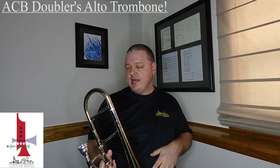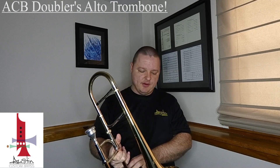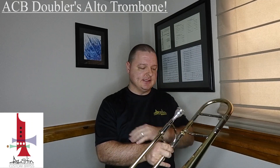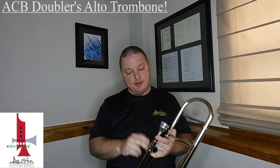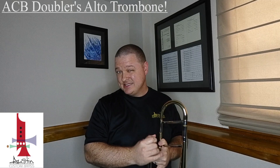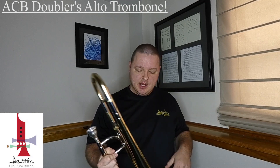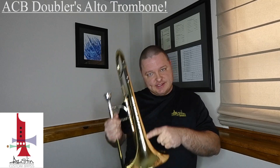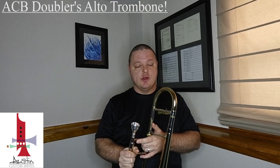This particular one we have here is pretty standard throughout — it's yellow brass in all the main areas: bell, tuning slide, and main hand slide. It takes a small shank mouthpiece, and I'll be using today one of our new ACB 6.1S model mouthpieces. We have a line of ACB trombone mouthpieces — check them out, I've also done a video on those. And it's got a nice little ACB — Austin Custom Brass — logo on the bell.